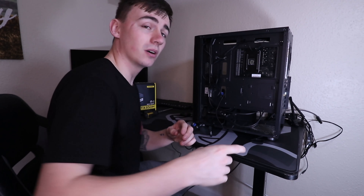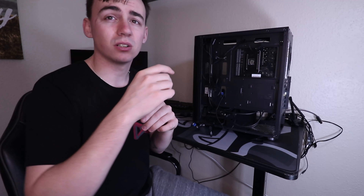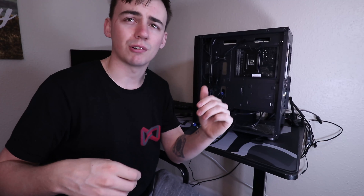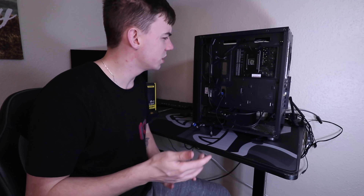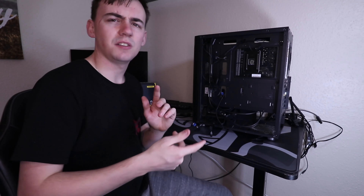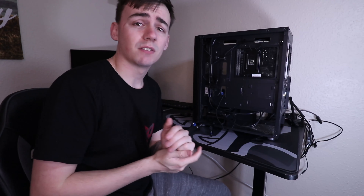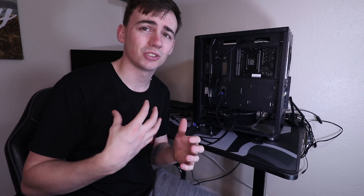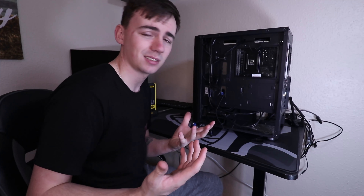If you remember from a previous video — just up in the cards there — I did a review of the Saras Gaming C501 case. Have a look for this case because the cable management on these cases is phenomenal. I'm just not very good at it, so it's swings and roundabouts, really.